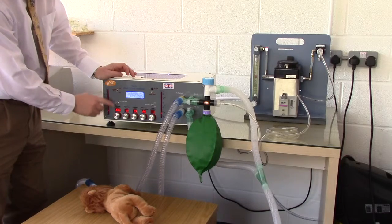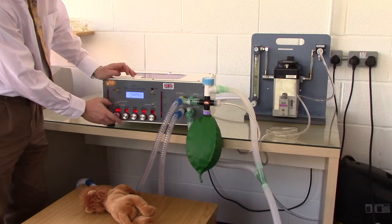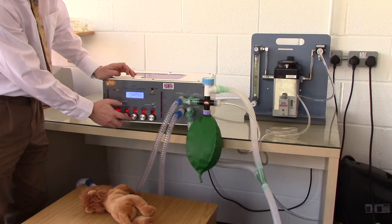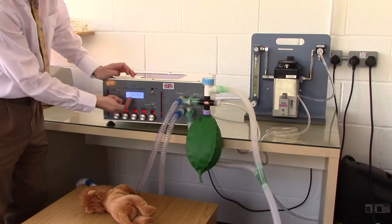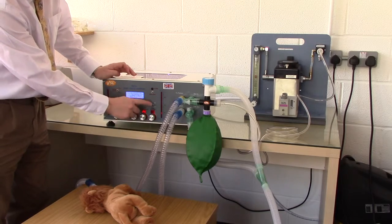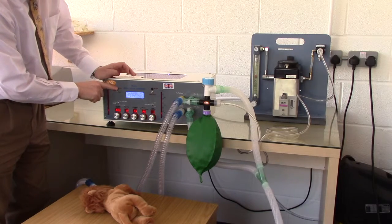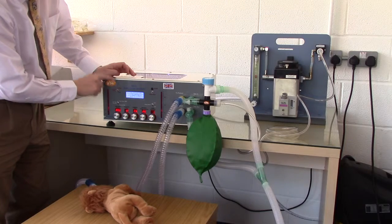So we set our tidal volume to 200mL, and our flow volume is switched to volume. Our inspiratory time to 1.2 seconds, our expiratory time to 2.4 seconds, giving us an IE ratio on the screen of 1 to 2. Our maximum working pressure limit to 25, and the assist mode off. And now set the ventilator mode to run.